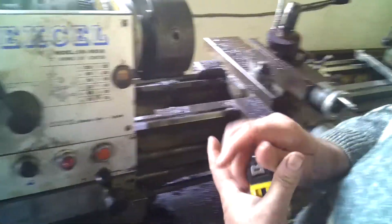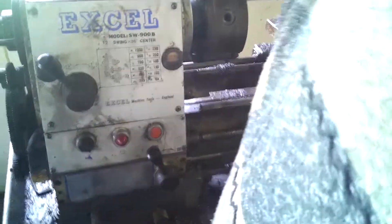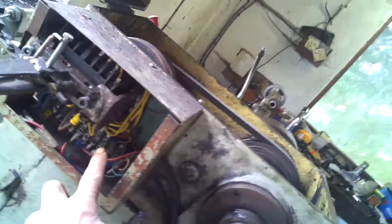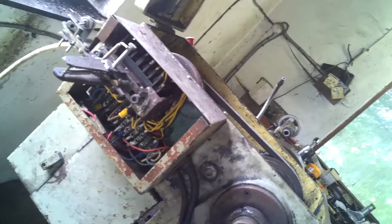The two problems are: getting the chuck off, and the solenoids in the forward/reverse burn out and you cannot get parts. I have searched the world. The solenoids are 110 volt, and there's a transformer and it constantly burns out. No matter what they say, it will burn out.